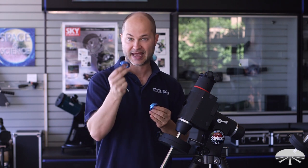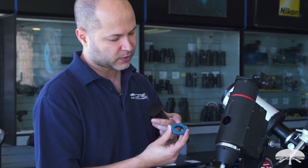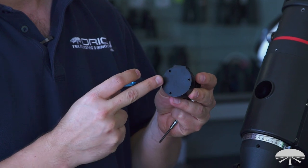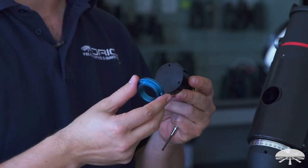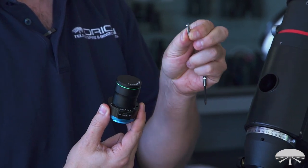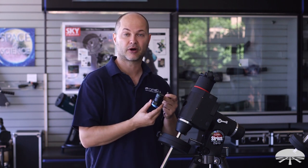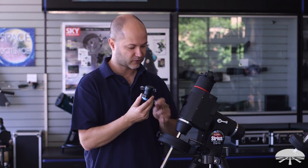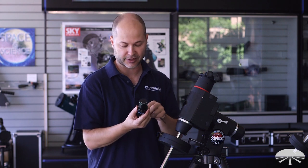I'm going to show you the camera adapter first. The camera adapter has three holes in it, and they line up with the three holes on the back of the polar alignment camera. This ring is the same in all of the adapters, so once you bolt this on with the included three little Phillips screws, you can just leave it on. If you have a Skyview Pro mount and an Atlas mount, you can leave this part of the adapter on and go back and forth between both base adapters on the mount itself. So this is a one-time setup.